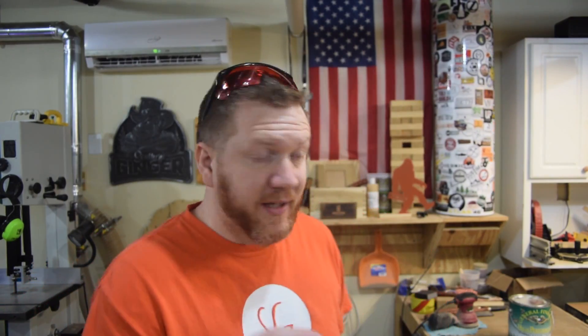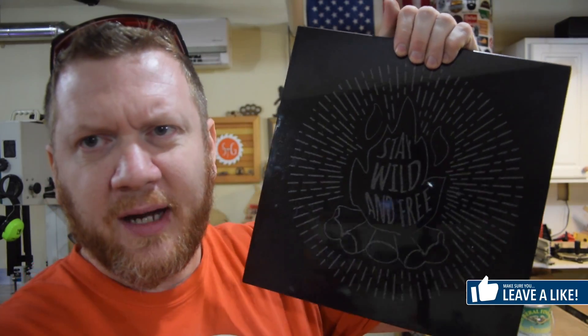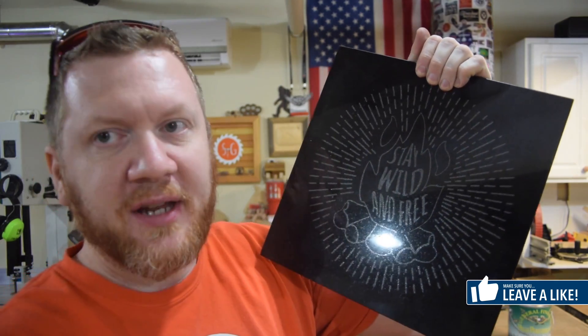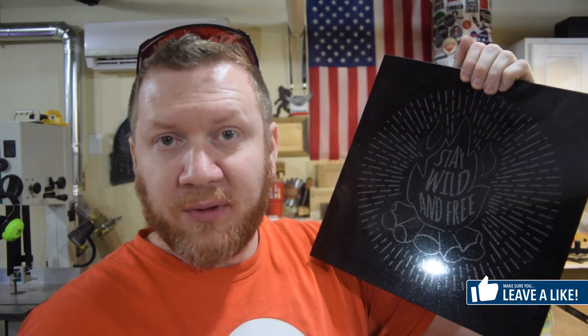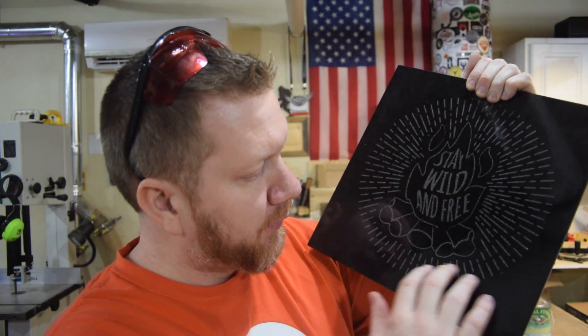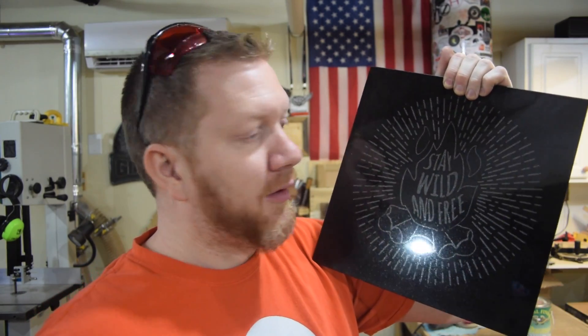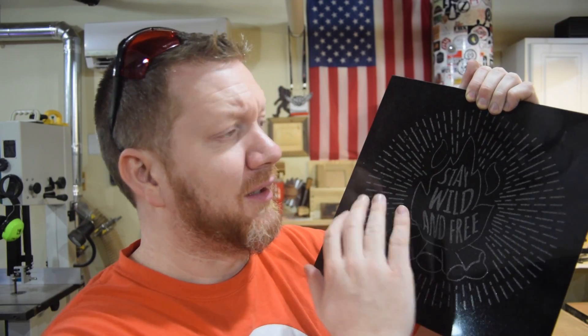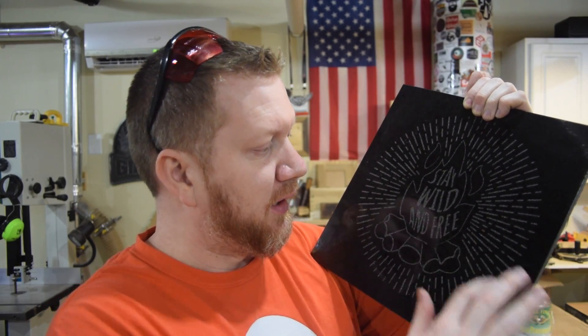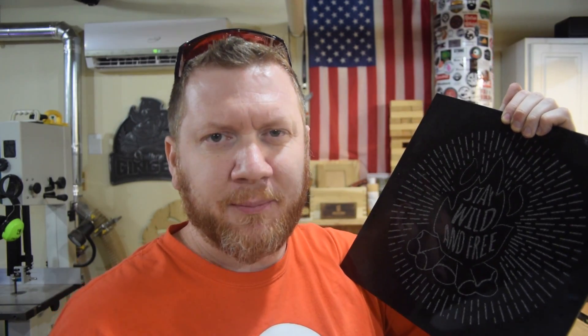And then one of my favorites is this piece of granite. This is just standard granite that you can buy at Home Depot or Lowe's — a granite tile that I went through and burned into it. This took a long time. I think it was at 10 inches per minute with a 50% stepover, so this took somewhere around four hours to finally do it.